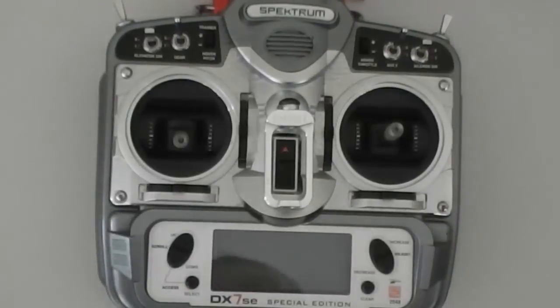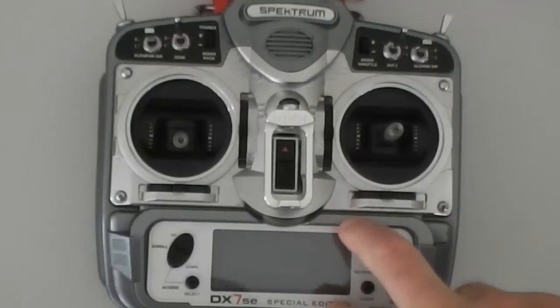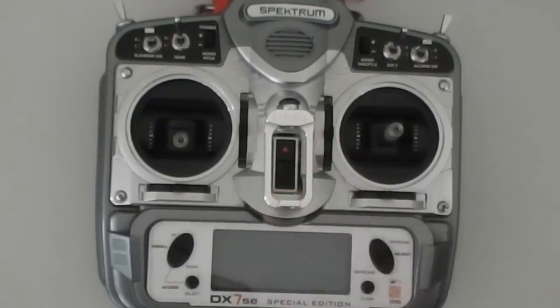G'day, Westy here. I'm going to give you a rundown on how to set up your transmitter in Phoenix RC from a fresh config, basically using a DX7 SE. There's been heaps and heaps of discussion and confusion over it, so I thought I'd show you — a moving picture tells a million words. It's a lot easier to understand sometimes.